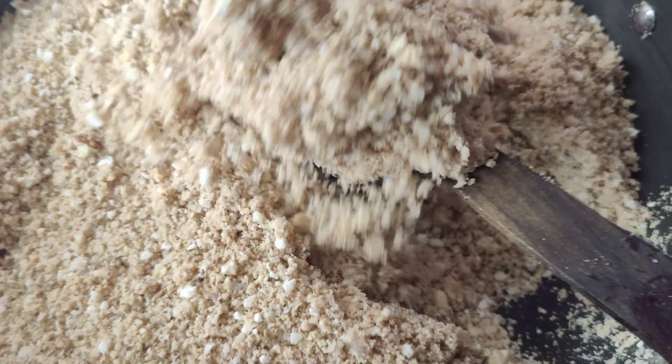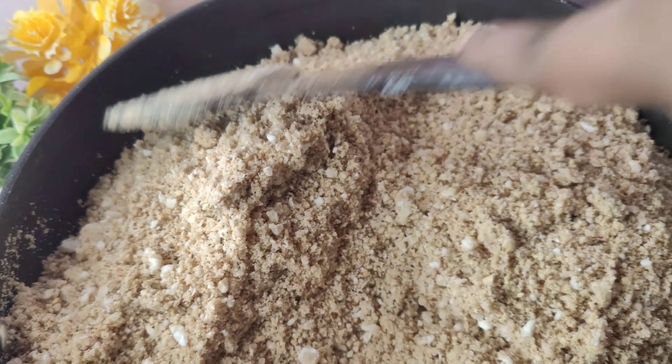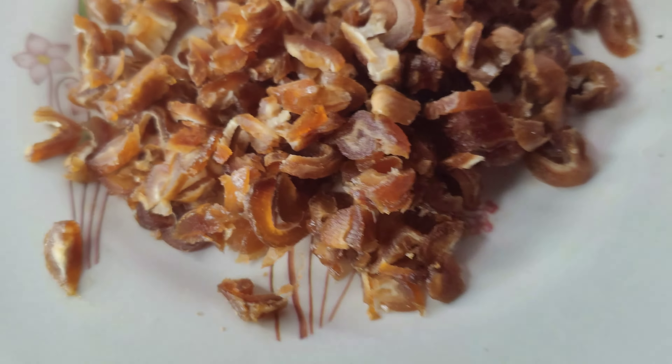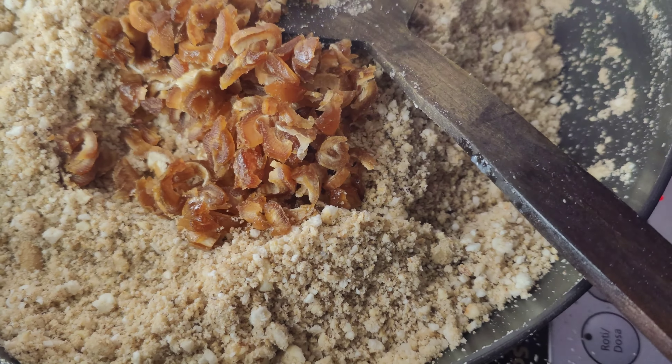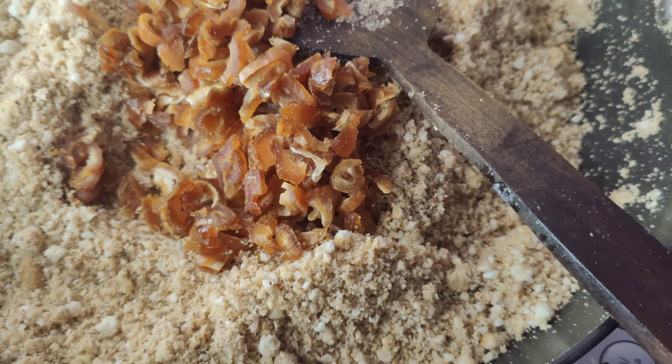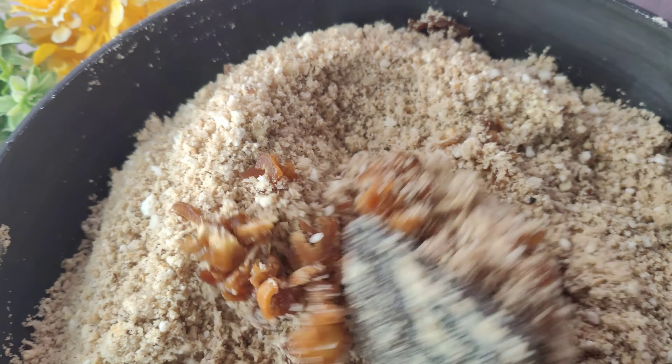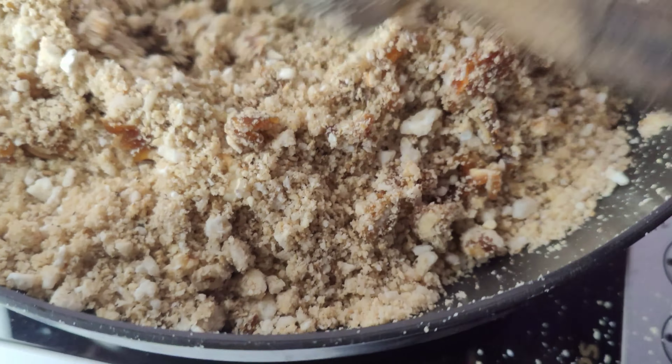All the ingredients will be mixed with a hot mixture, and it will be easy to mix with a little roasting flavor. All the ingredients are absorbed in the material along with the roasts. Now we will add our khajoor (dates). I have cut it — it will be very good for us in winter season.